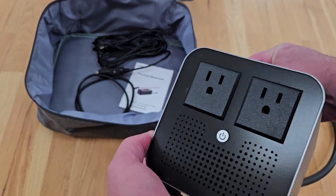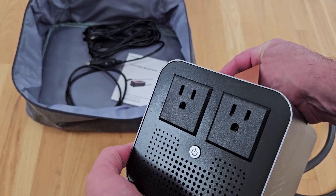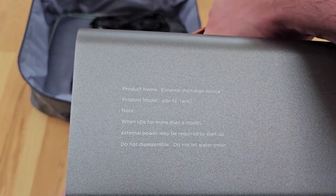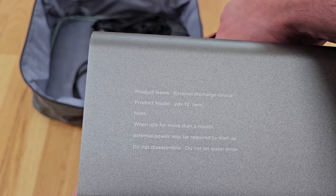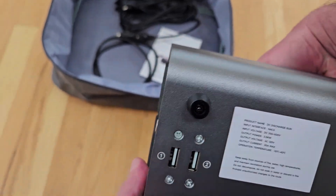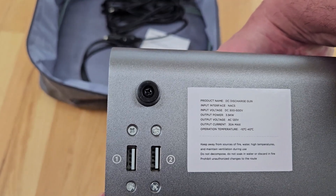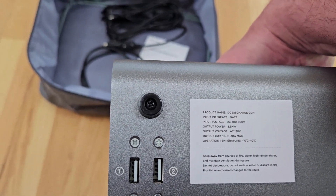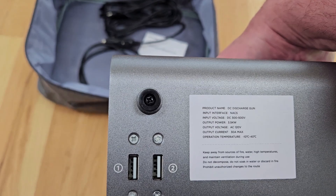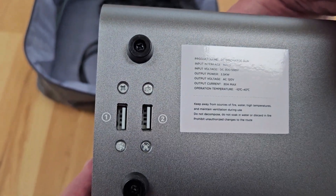The device itself has a power button on the front and two regular 120-volt outlets. The label reads: 'Product name: External Discharge Device. When idle for more than a month, external power may be required to start up.' Specs on the bottom: input voltage DC 300–500V, output power 3.5 kilowatts, output voltage AC 120V, 30 amp max input, NACS interface.